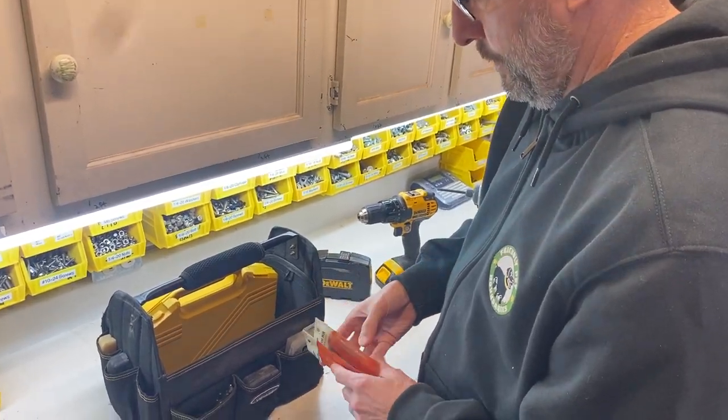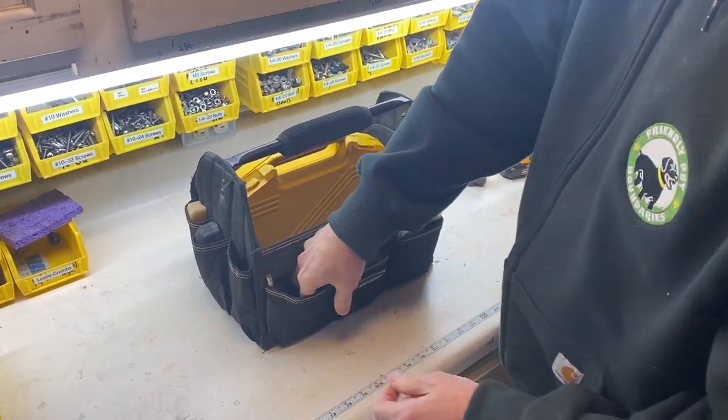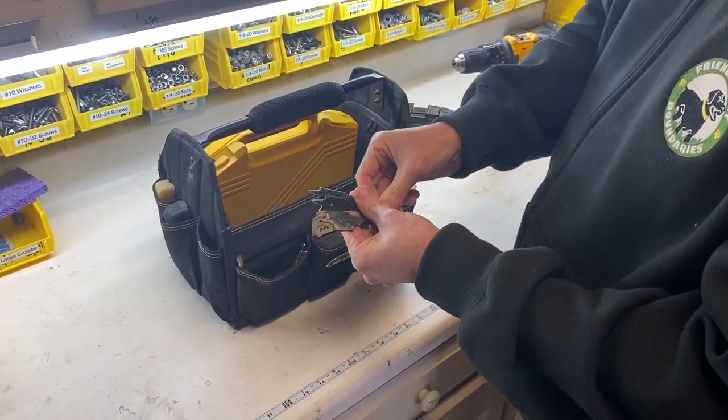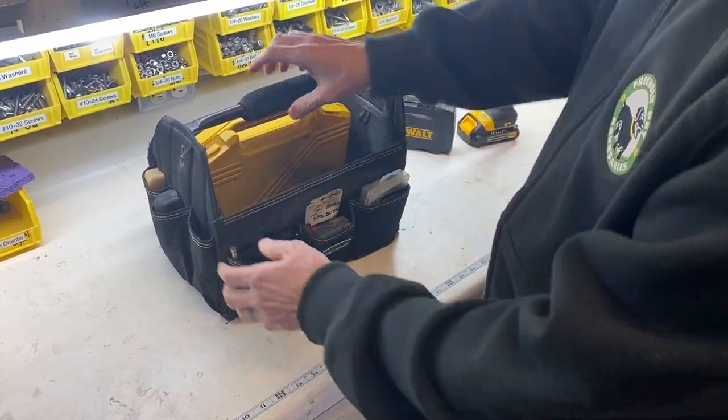This is a screw extractor set — I've got two different ones. I've also got some larger spade bits out here in this pocket.